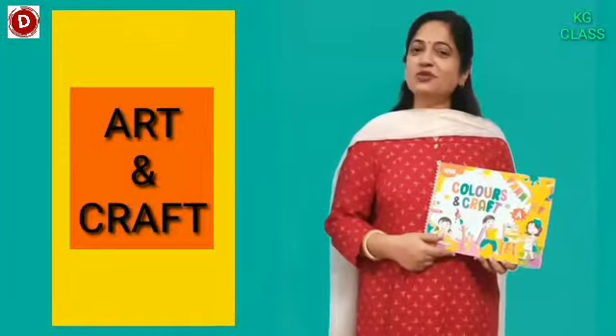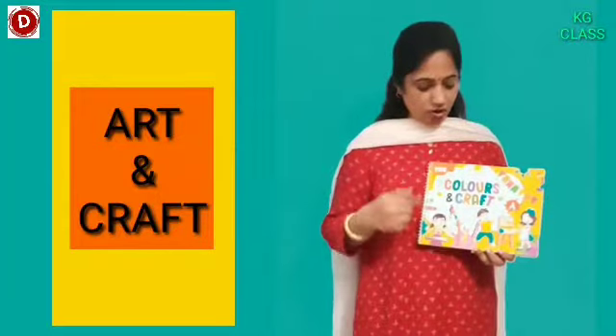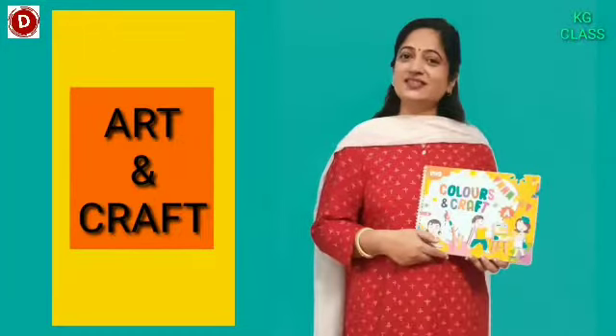Hello children, welcome to today's Art and Craft class. Today in your Colours and Craft book you have to do a paper collage activity which is very interesting. So let's start it.